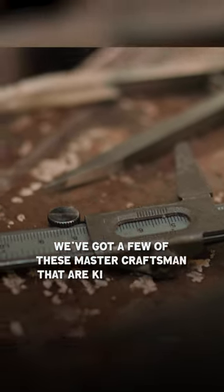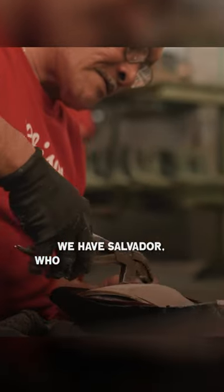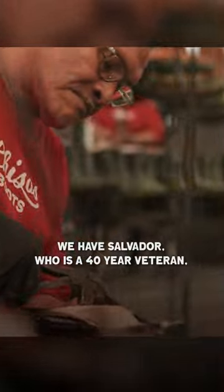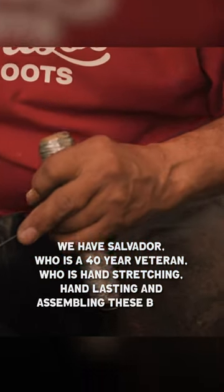We've got a few of these master craftsmen that are kind of core to the process. We have Salvador, who's a 40-year veteran, who is hand-stretching, hand-lasting and assembling these boots.